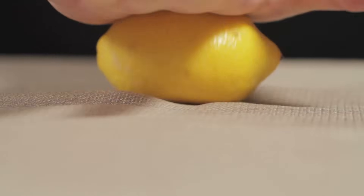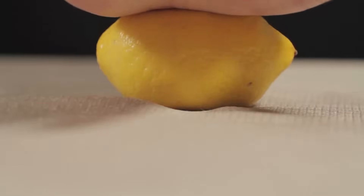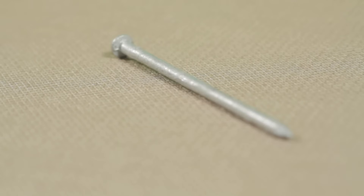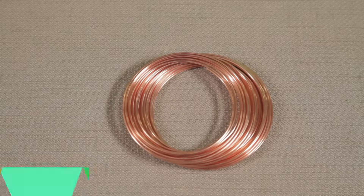First, let's do this thing. Roll the lemon around a bit to break up all the little juice packets inside to get it nice and juicy. Stick a nail in one side — it has to be a galvanized nail, meaning it's coated in zinc. And on the other side, stick something copper. I'm using copper wire.